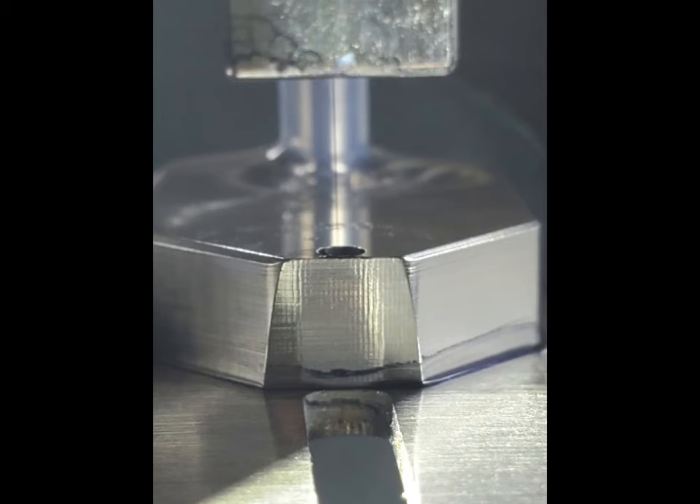Once everything is tight and in place, we can go ahead and mount the printhead back into the housing on the production line, do a quick print test, and you should be back in production.